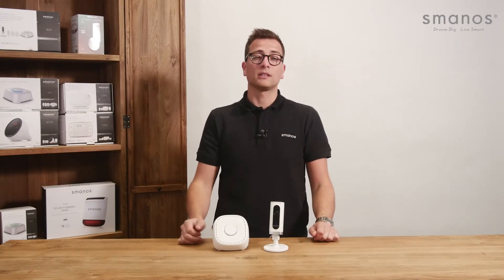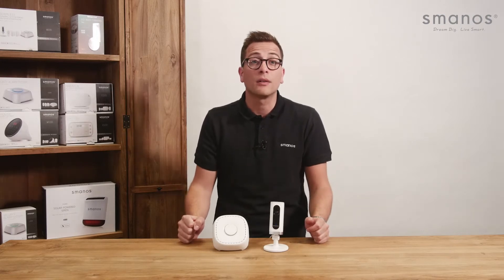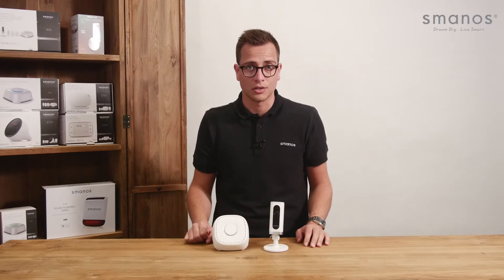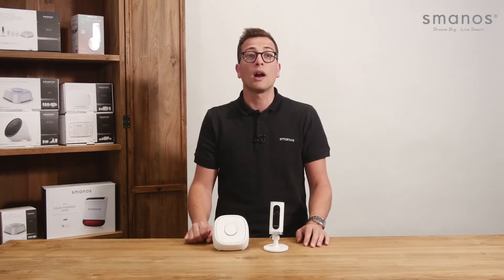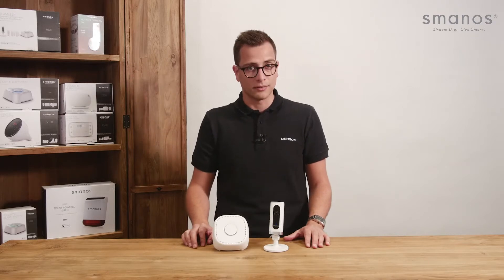Hello there, this is the Smanos W020 Wi-Fi alarm system plus IP6 camera. It is easy to install and can be directly controlled by a free app through Wi-Fi or mobile internet connection. Connect up to 30 wireless sensors with just a click. It works without a contract or any monthly fees.